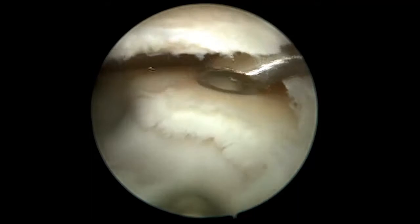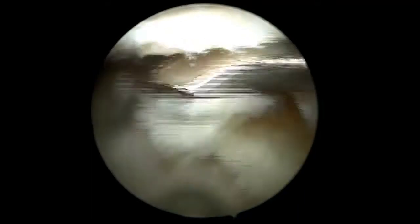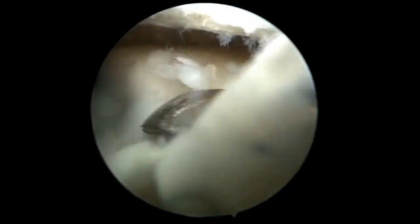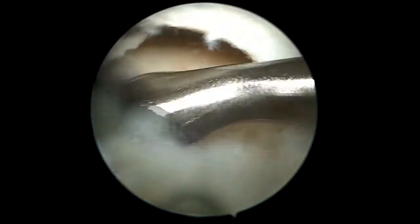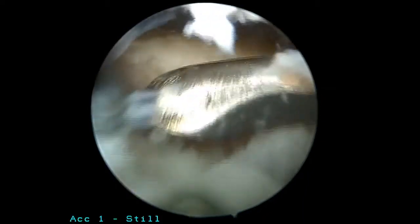The calcified layer is then debrided. A well-performed microfracture technique involves the creation of vertical walls, a complete violation of the calcified layer, and a spacing of holes 2-3mm apart, avoiding confluence to minimize trauma to the subchondral plate. Any undue trauma to the subchondral plate may result in ectopic bone formation that can negatively impact outcomes.